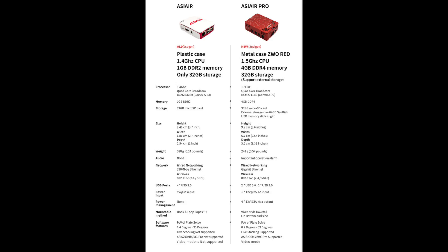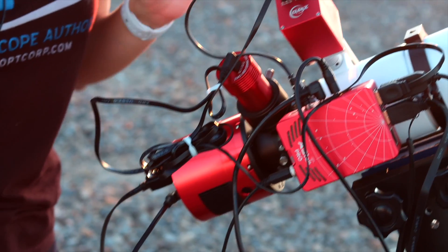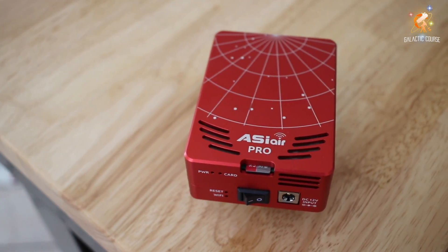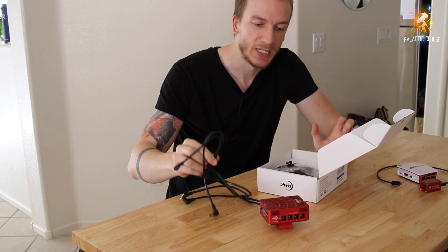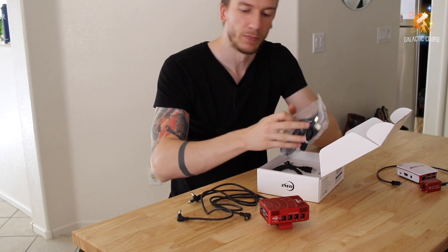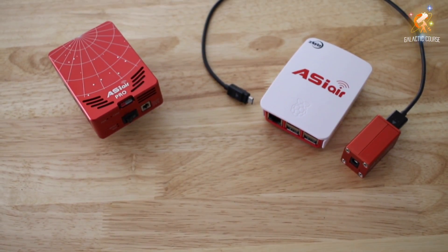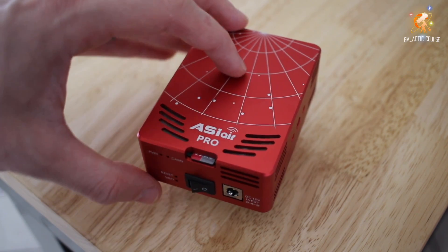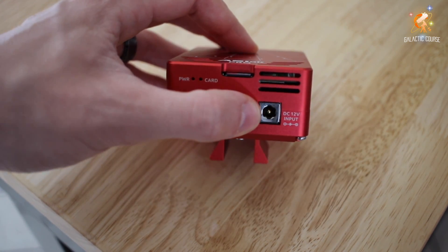This gadget had better specs, came in a metal case, and its ports were built to last. After a complete overhaul, the ASI Air seemed to be in its most perfect version — but some people, including us, had just one problem. The metal case of the ASI Air Pro proved to be a double-edged sword. Although it had good intentions, the thicker material of the beautiful new case blocked much of the Wi-Fi signal and considerably reduced the Wi-Fi range compared to the plastic version.